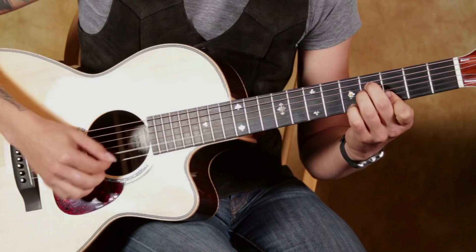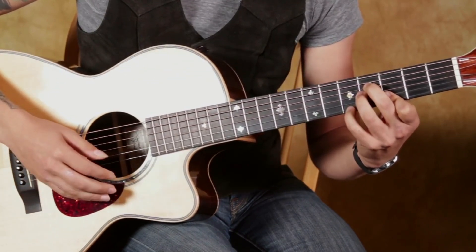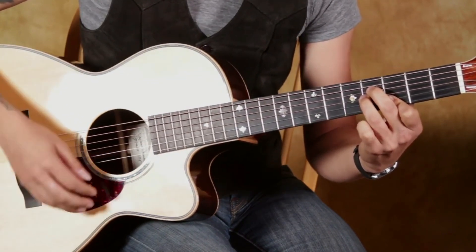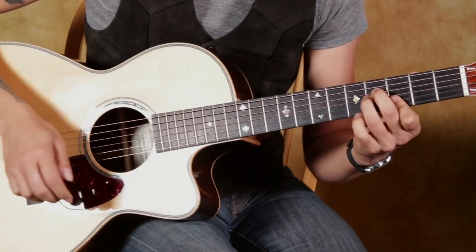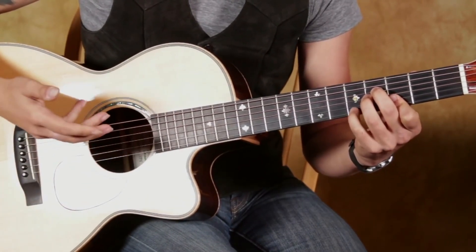Just playing these bottom 4 strings. Then with our pinky, we can hit that run on top while the chord rings underneath it.